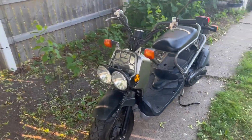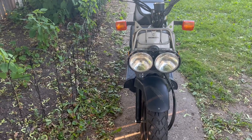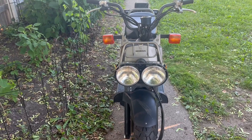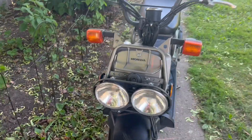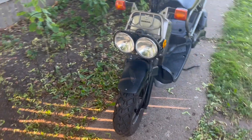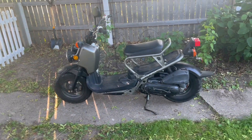Another issue I see is I've got no headlights. High beams do work — they're gonna make a liar of me — they do work sometimes. So that's basically my next issue to track down.